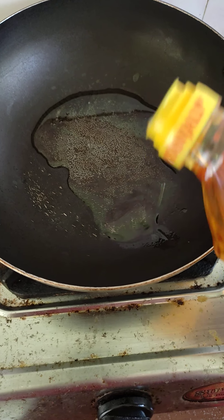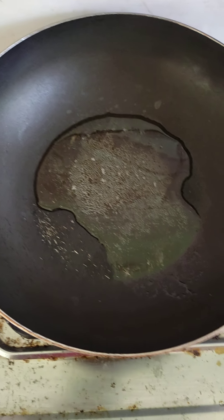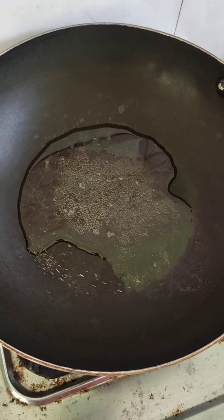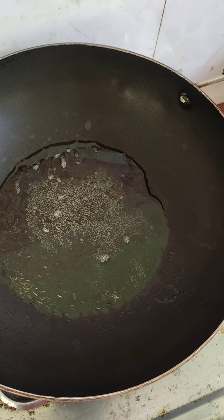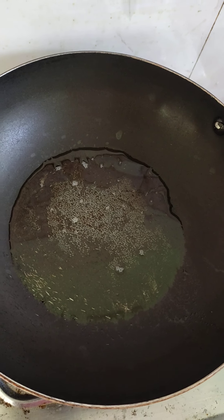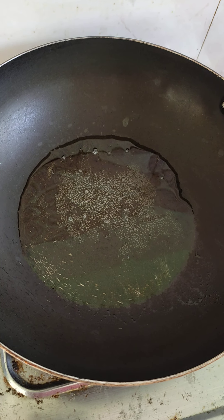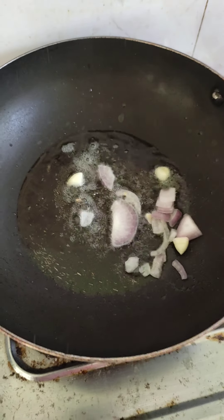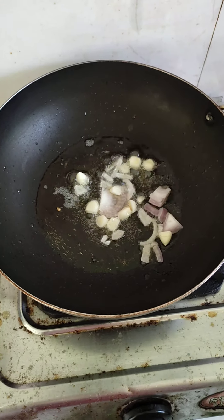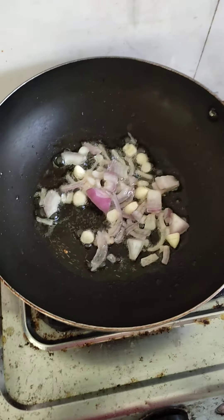I am going to put the tail on it. We're going to put it in and make it delicious.